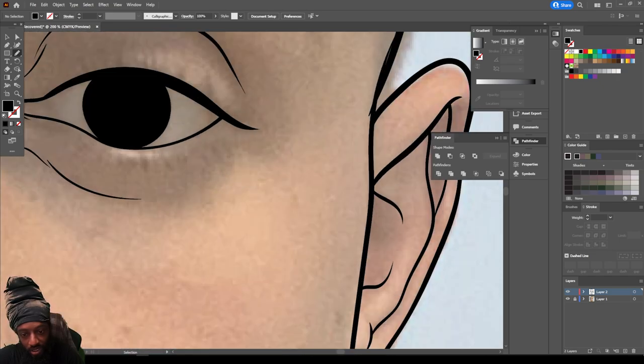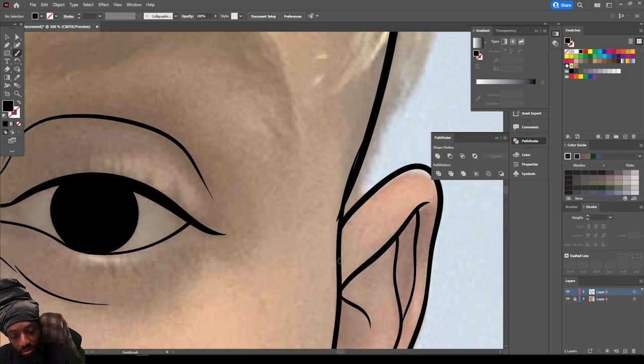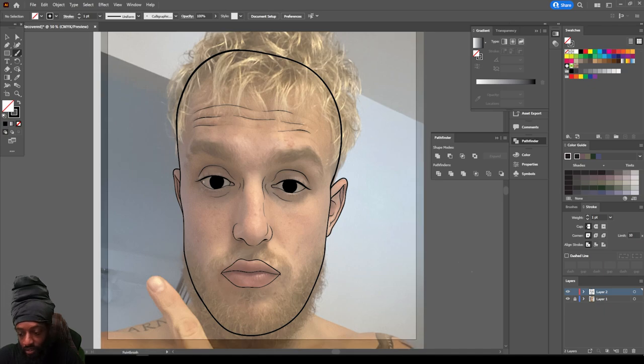Let me zoom in, make sure I'm closing these lines off. Always make sure you're closing your lines off.